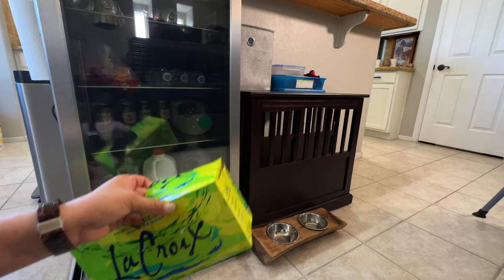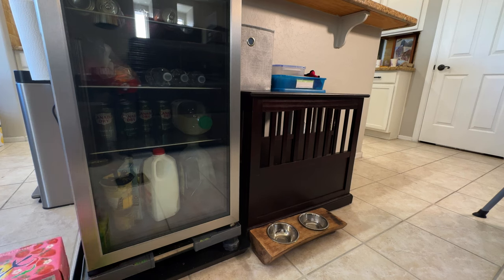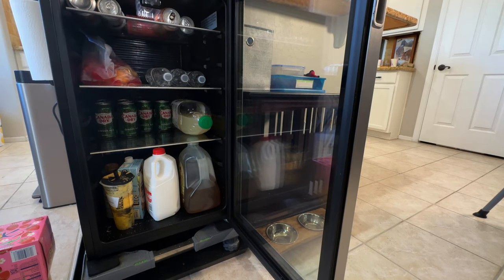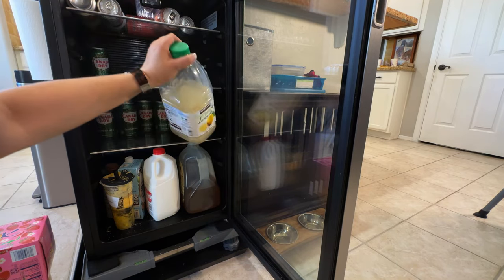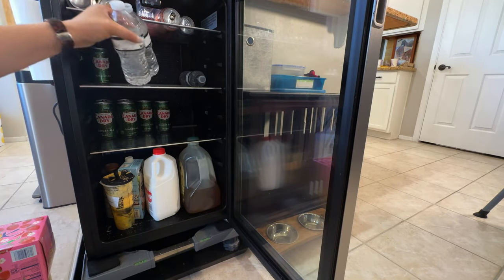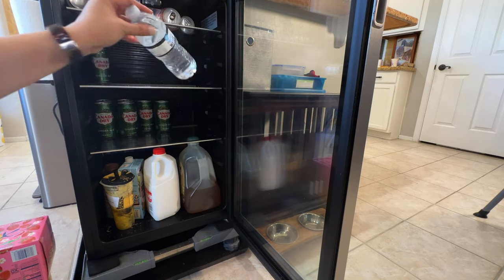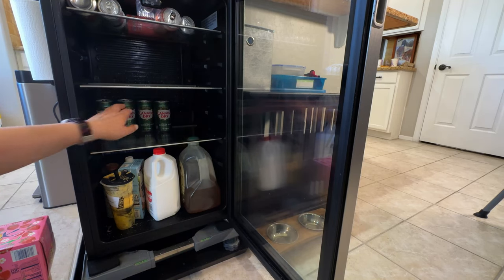The reason I have all this LaCroix is because last Friday at our Bible study group, one of the guys always brings LaCroix — I'm so grateful for that. I'm going to empty out the beverage cooler: this fruit probably isn't good anymore so it goes into the main fridge, and I might try to consolidate the two lemonades. I personally don't like bottled water in here, but Amazon delivered something and included bottled water. We have a Berkey which we try to have guests use.